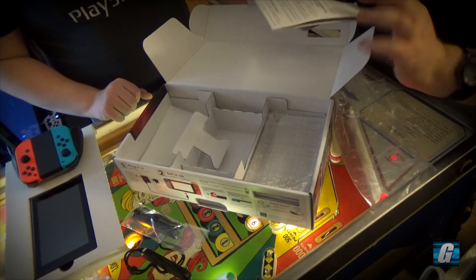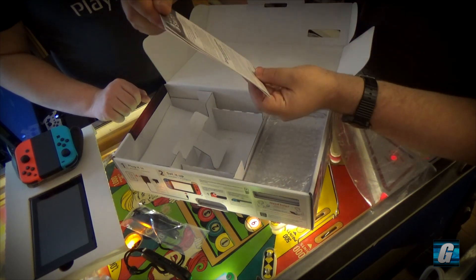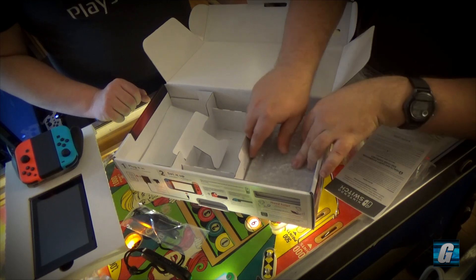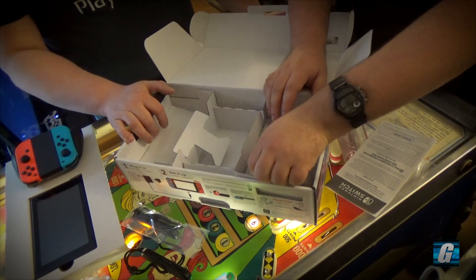That's gonna be the dock obviously. That's the manual. This is the manual — the first thing it says on it is 'system update.' Looks like we've got a day one update waiting for us. We'll see how long it takes.